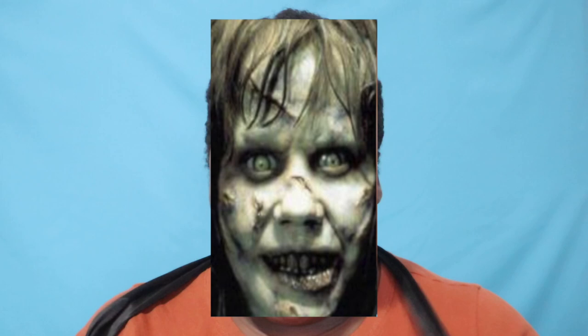Hey guys, so I look a total mess right now, but we're going to fix that. I will be showing you guys how I style and define my 4C TWA. My hair at this point looks like an iron sponge, feels like an iron sponge — it is disgusting.